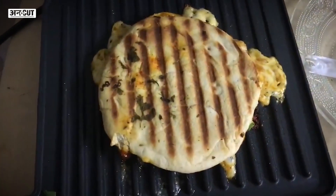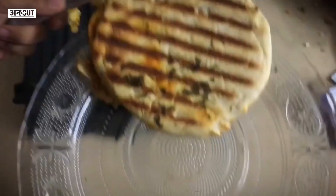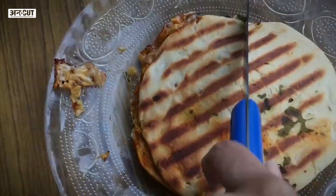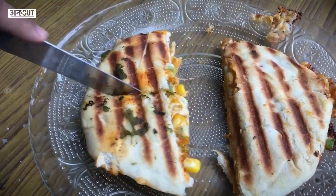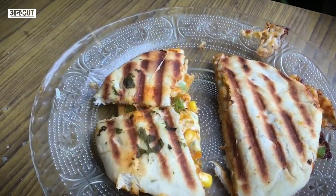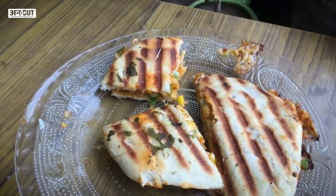We'll grill it for approximately 5 minutes. And this is our cheesy grilled kulcha, ready. We'll cut it. There are lots of vegetables and cheese inside. This is good for health. You can make it at home and try it — it's a very easy recipe.